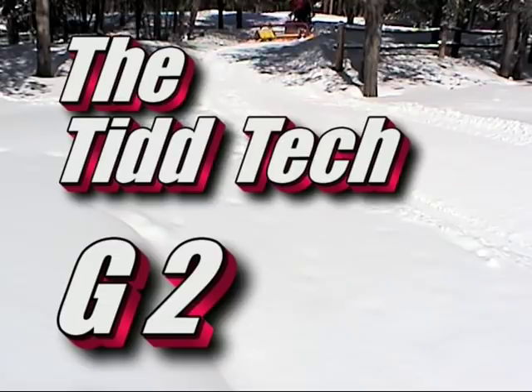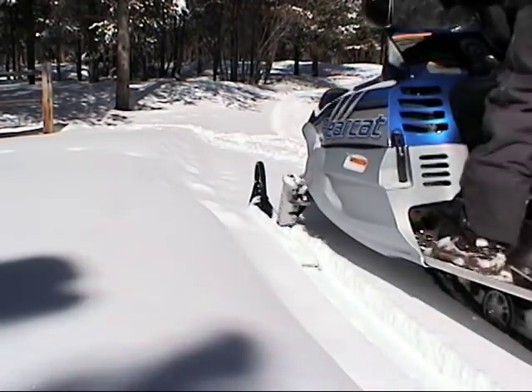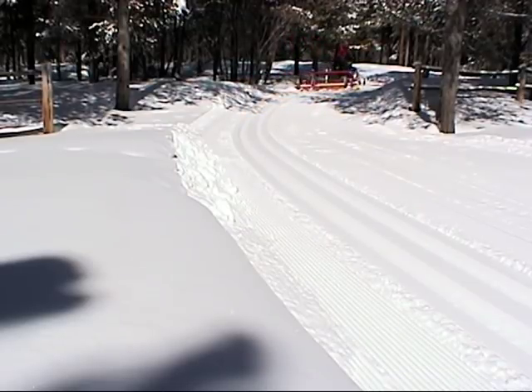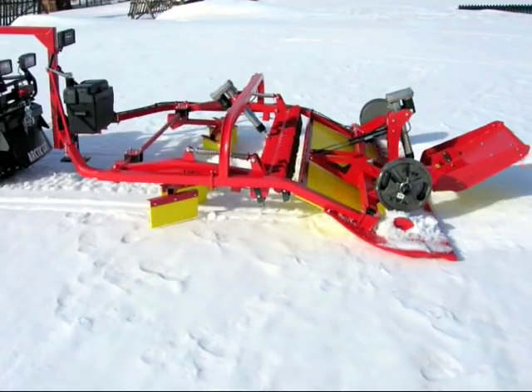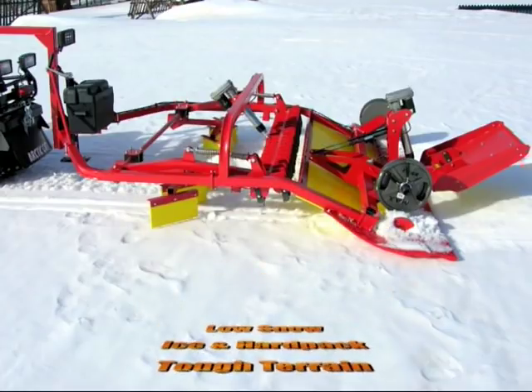Welcome to the TidTec G2. For over two decades, the TidTec philosophy has always been to provide world-class ski trails in real-world conditions. We're proud of our reputation for equipment that works when the conditions don't. Low snow, ice and hard pack, and tough terrain are a TidTec specialty.